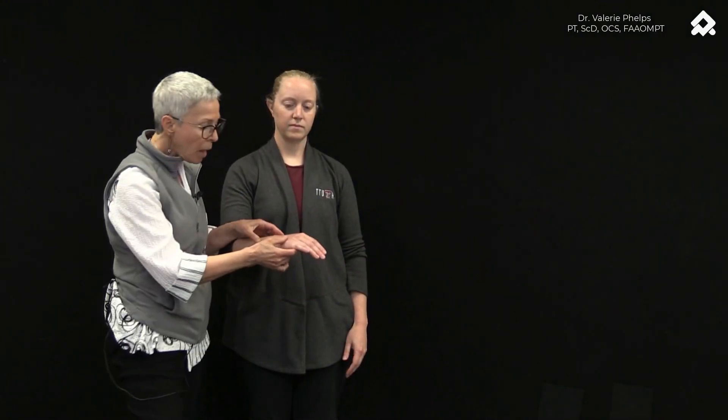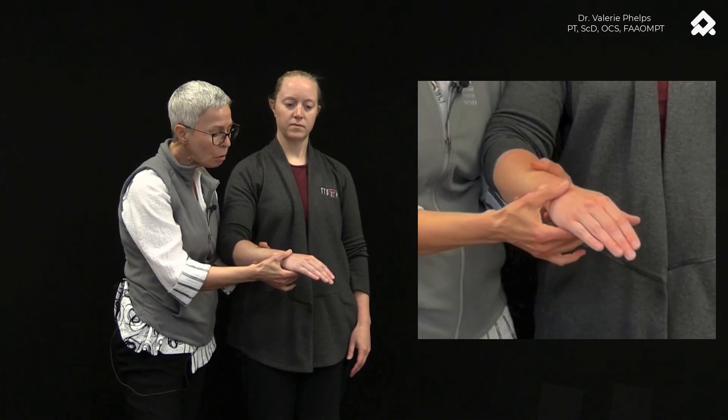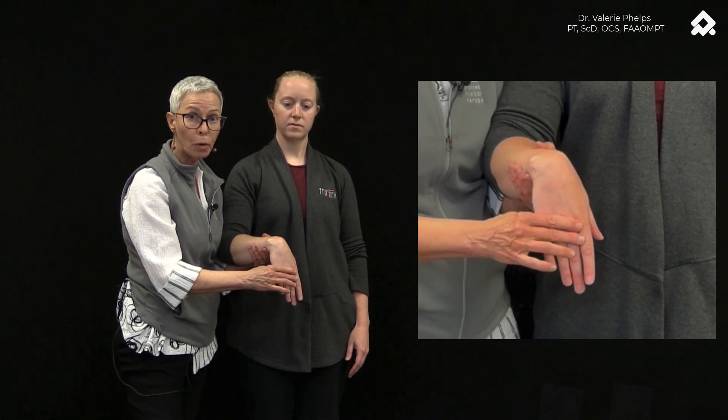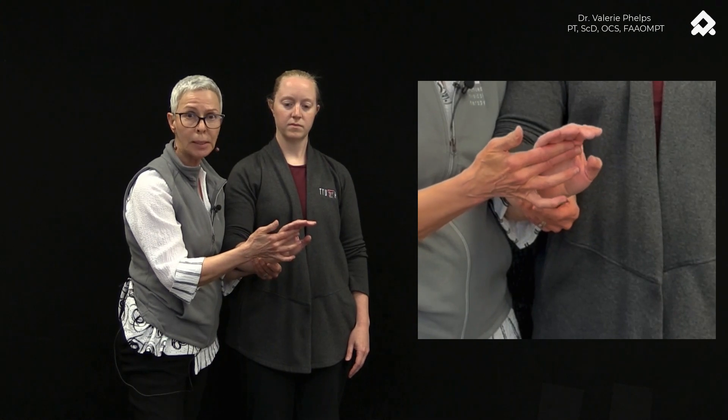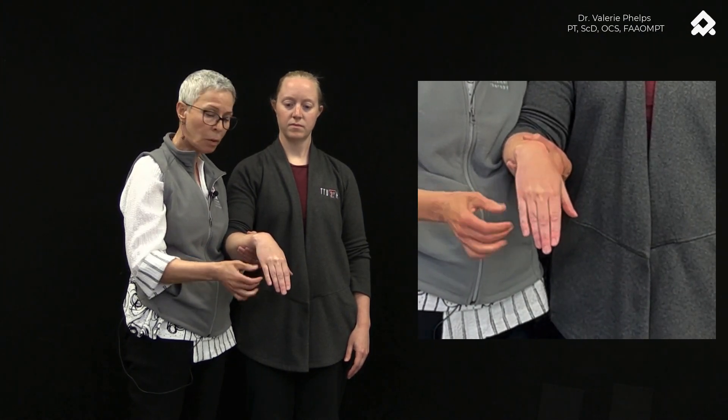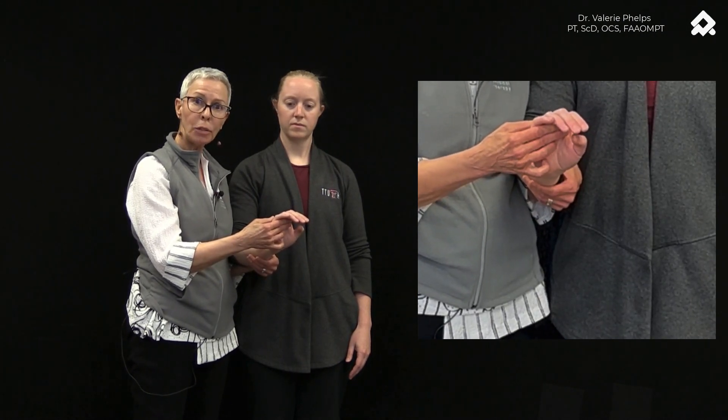Before I show you the techniques for how to mobilize that stiffness, I'll give you one more clinical phenomenon you might see and can test for. Sometimes when you have a volar laxity and the hand has dropped in comparison to the radius, you will see increased flexion range of motion in the wrist and a loss of extension. In this case we have both a loss of flexion and extension — about equal. In other cases, you may see hyperflexion and hypoextension compared to the other side.